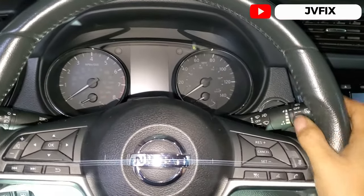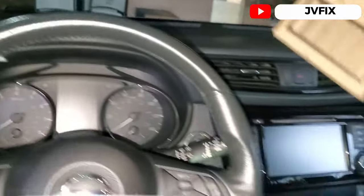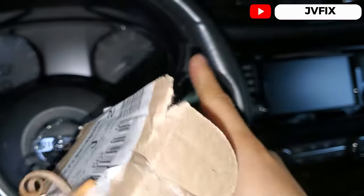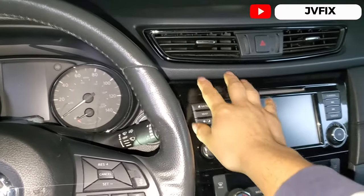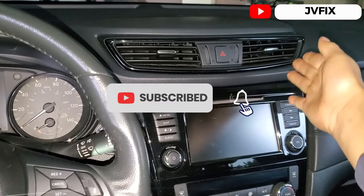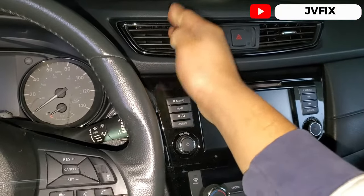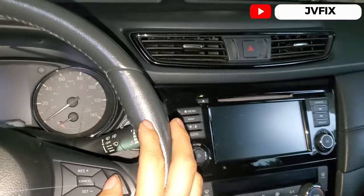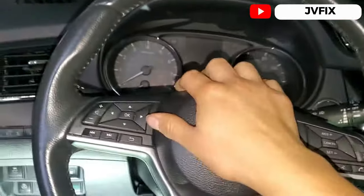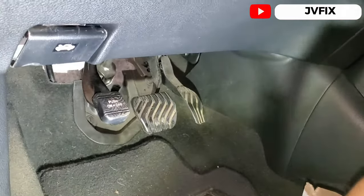Welcome back to the channel. Today we have a 2017 Nissan Rogue and I'm going to show you how to change the AC actuator — specifically the one for the driver's side. The customer is complaining that cold air is coming out of this side all the time. The other side switches fine from hot to cold, but this one is stuck in the cold position. It's cold and raining outside, so they definitely need heat on this car.